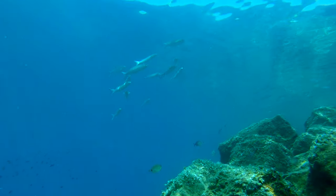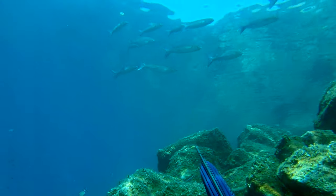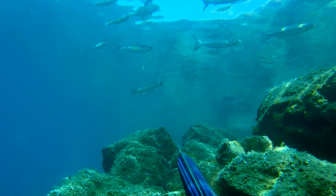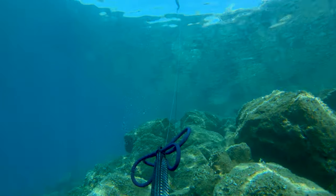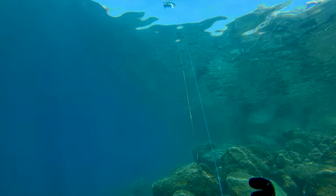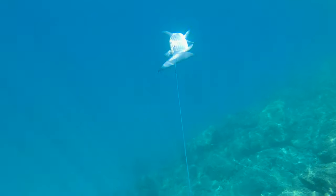You can even see small learfish in their shoal, which will once it grows become their predator. One mullet separated from the shoal and I decided I'm gonna hit it so I don't scare the others too much. The hit was pretty good so no worries about losing the fish.